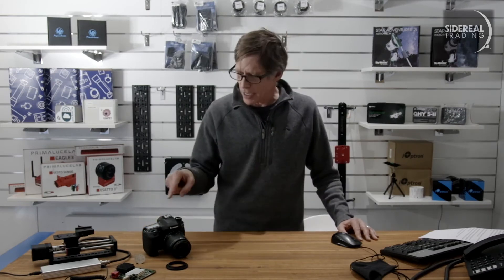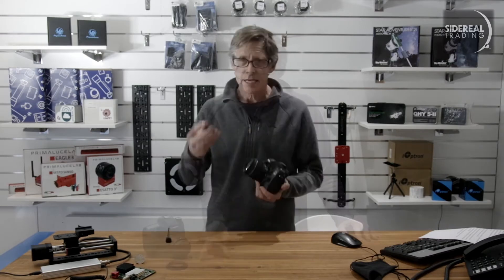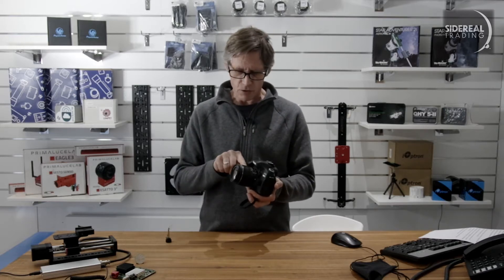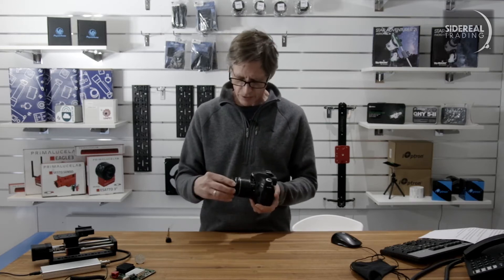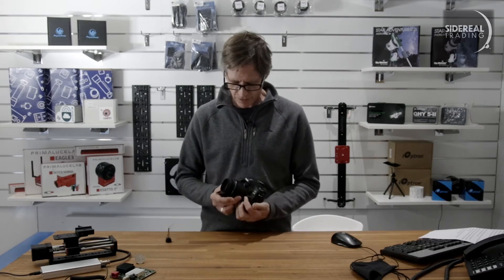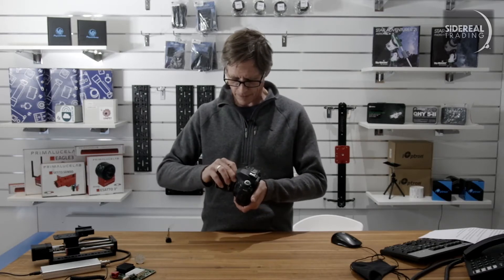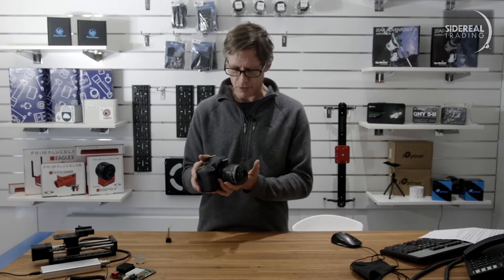I'm assuming you've already got a DSLR and a lens for this. I'm using Diego's DSLR — it's a Canon. It's easy to get the reversing ring for it. A ring like this enables you to take your lens off and put it on back to front, and that turns it into a macro lens. It just goes on the front filter thread, you turn it around, and it pops on there — and there's your macro lens.